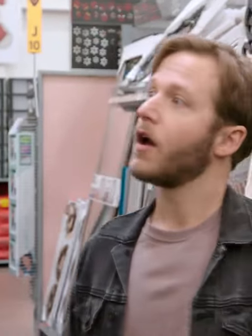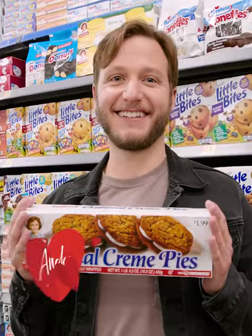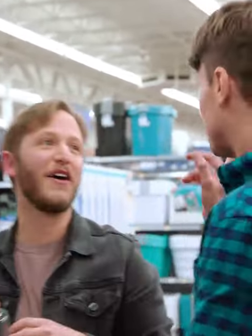Do you have any scented candles in your place right now? So if you have to think about it this hard, the answer is probably no. He's Pat. He's Andy. They're going on a blind date at their local Walmart to see if love is in the aisle.